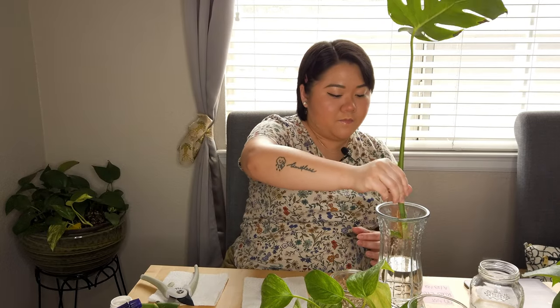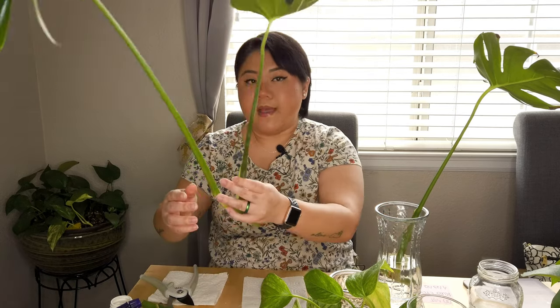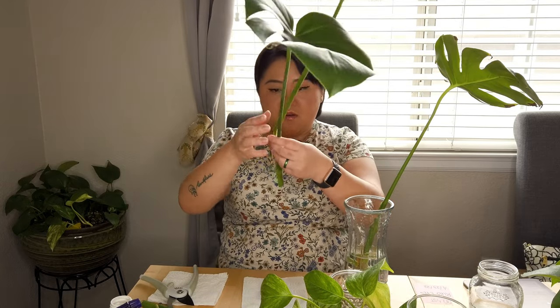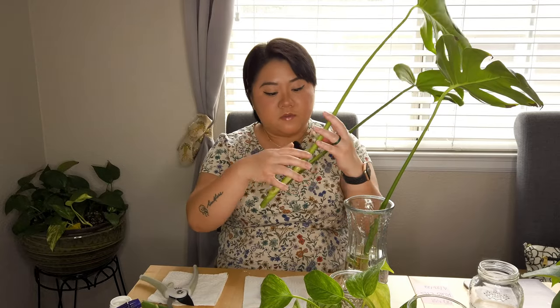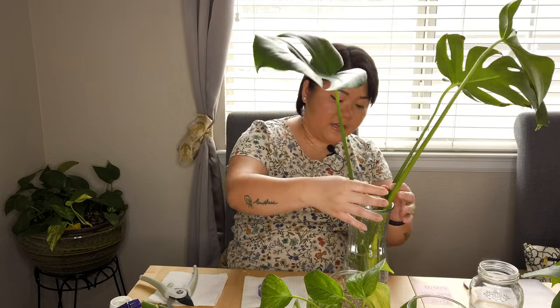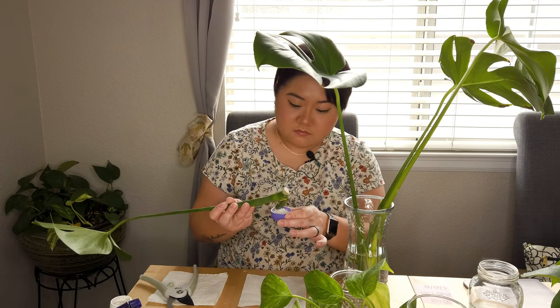Four types of propagation that I've been using — I'm gonna rate them. We have water, leca, soil, and sphagnum moss. For me personally, number one is water. This is also a new leaf — so pretty. My favorite going from number one is water propagation, and then second is sphagnum moss.